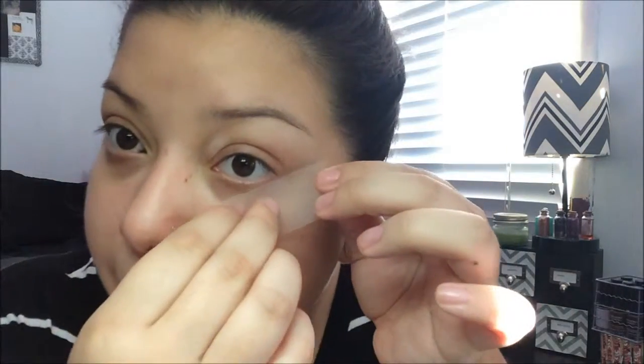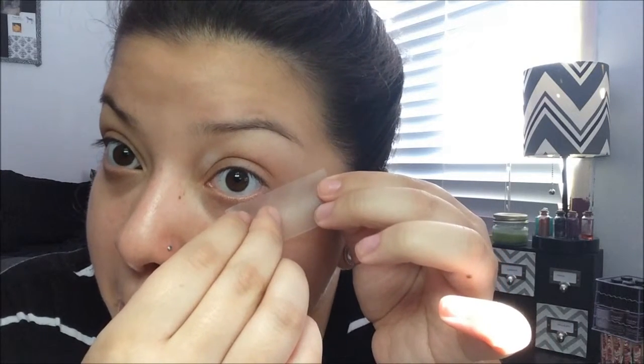We're going to start today with our eyes. My trick for a smoky eye is to put tape on the corners of my eyes because it's easier to clean up, easier to line up, and it looks nicer. On my face I already have moisturizer, primer, and lip balm. I'm starting with the Lorac Pro 1 palette.